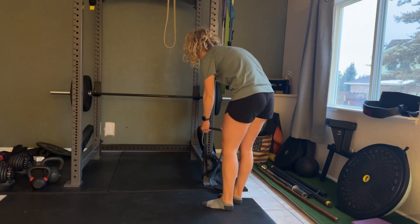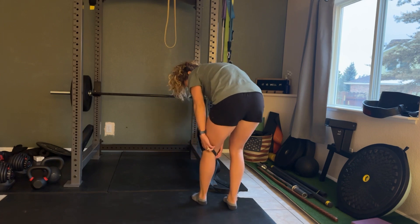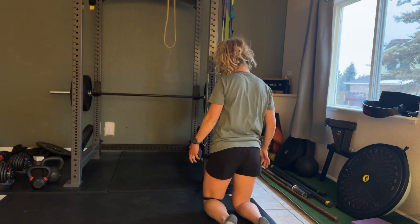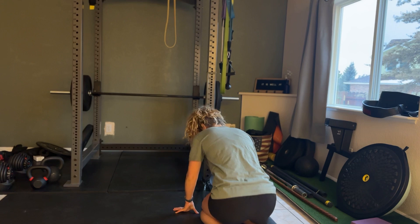For a knee flexion stretch, you're gonna place a band around your leg and place it right behind your knee, if not a little bit higher than your knee. From there you're going to get down into a kneeling position and then slowly bring your legs back.